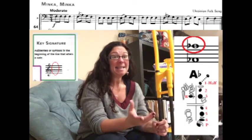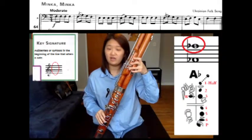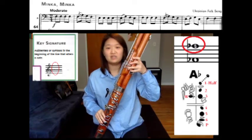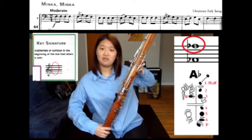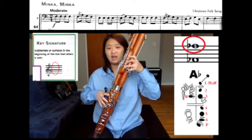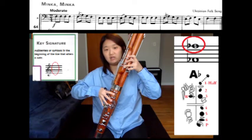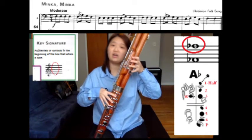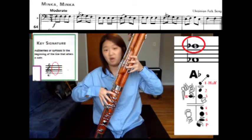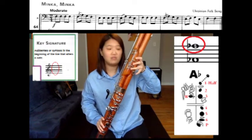That means it is an A-flat, our new note on the page. A-flat on the top line of the staff is going to be half hole, two, three, left thumb, and right hand one, two, three, and pinky. Make sure your half hole is not too big, otherwise it's going to crack, and not too small, or it'll play the bottom octave.